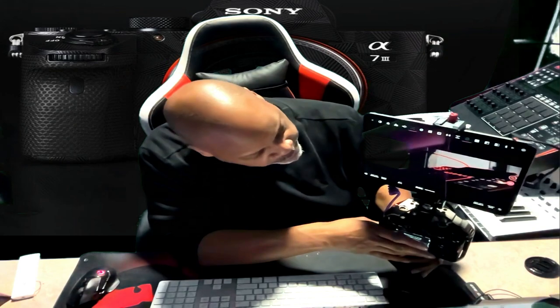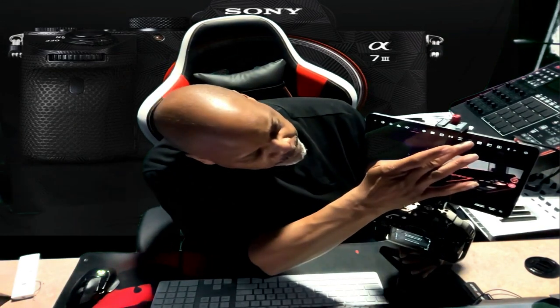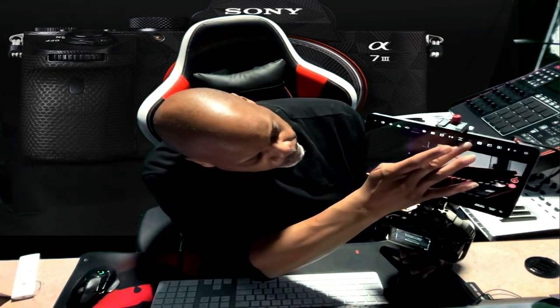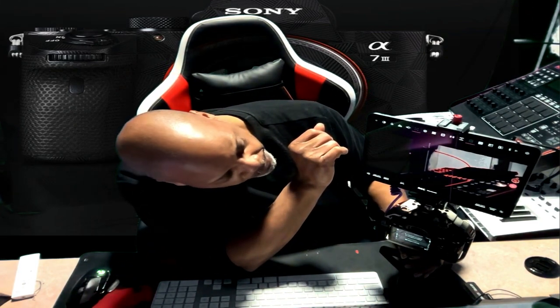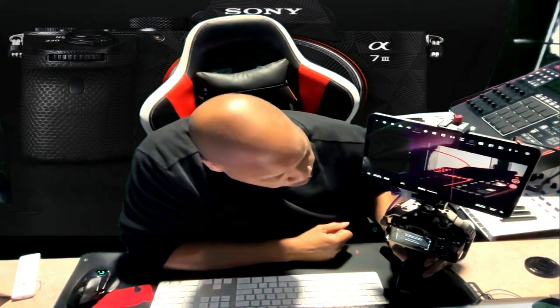Check out this monitor right here — I love this monitor. I can shrink it while I'm on the fly. Look at that, bam! I can record right away, I can go live on here. And see, it's making me upset. Sony, please fix my camera. I need my audio. Stop playing. I need to go live on YouTube, I need to go live on Facebook. Fix my camera, Sony.